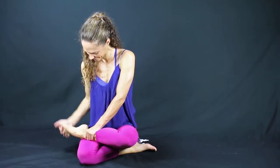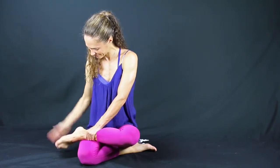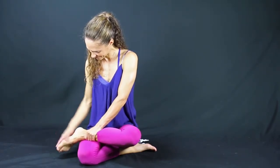Go ahead and switch the direction of your circles. We've worked the neck, the shoulders, the wrists, and the ankles, and these points correspond to flexibility. Go ahead and stop and slap the bottom of your foot a few times to wake it up.